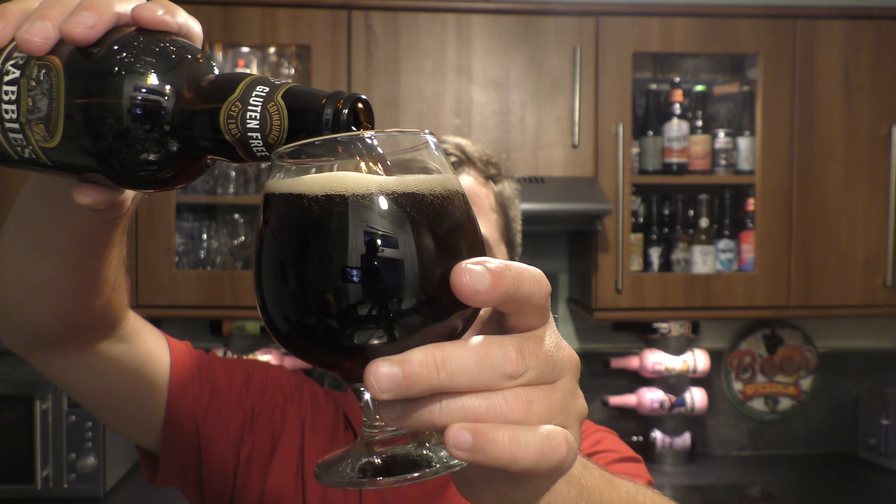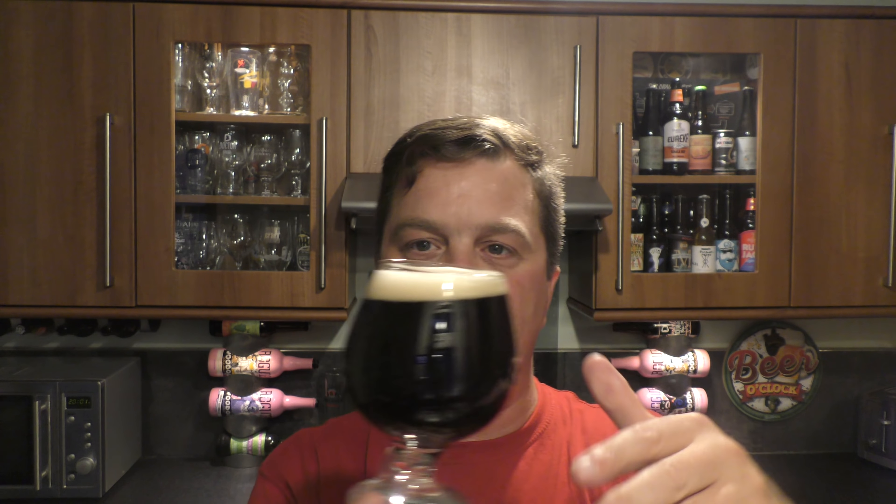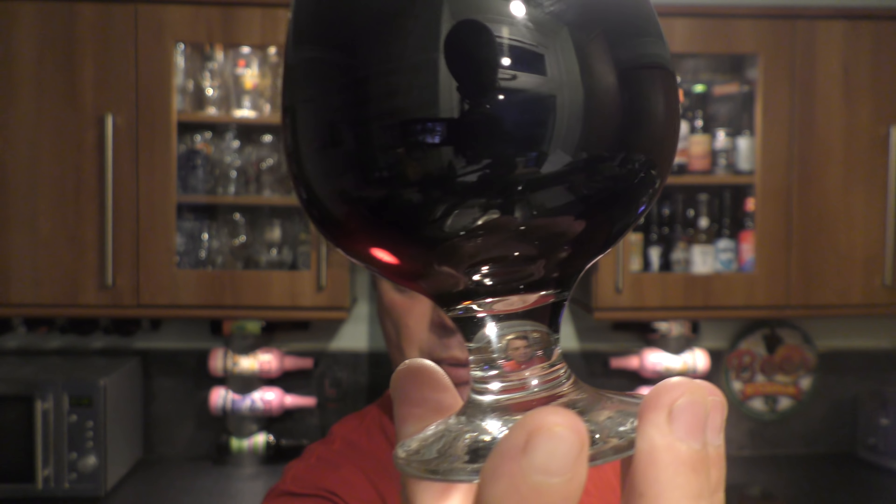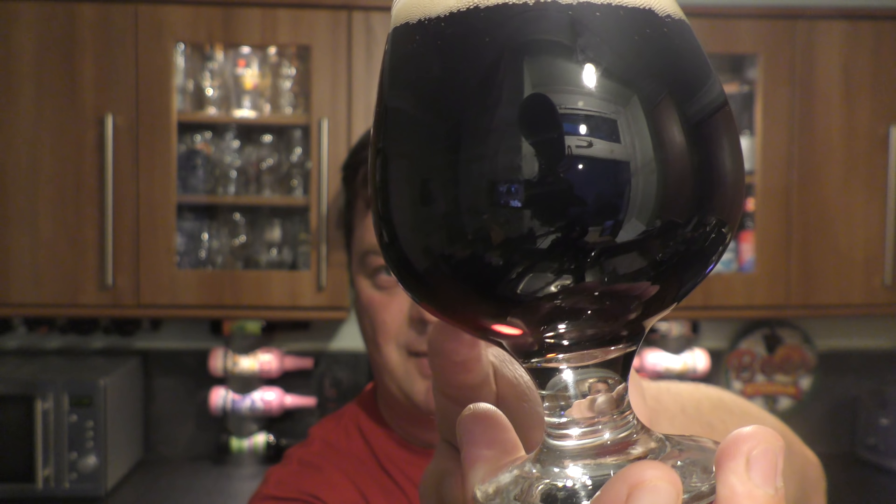As they've brewed this with a ginger beer — because it's a blend of two beers — I'm not really expecting it to be jet black. If it was just a plain stout, then yes. But because they blended it with a ginger beer, a lighter beer, you're going to get a little bit of light bleed at the bottom of the glass. You can see it perfectly there in the camera — see that little bit of reddy, ruby red colour?